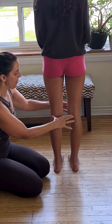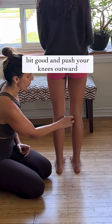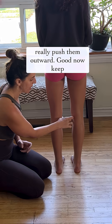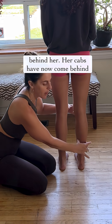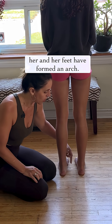If I ask you to bend your knees just a little bit and push your knees outward — really push them outward. Now keep your knees pressing outward and begin to straighten your legs. You can see two things happening: her calves have now come behind her and her feet have formed an arch.